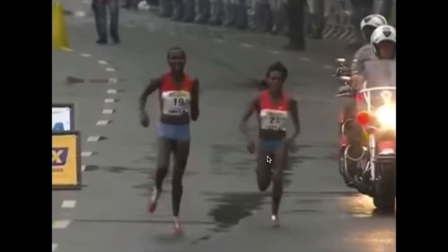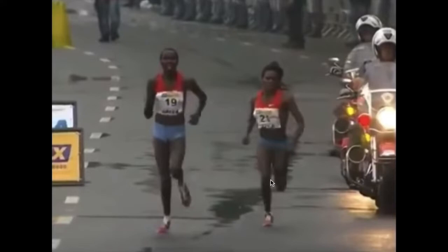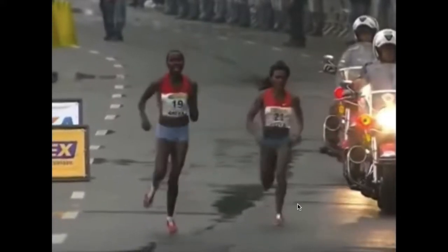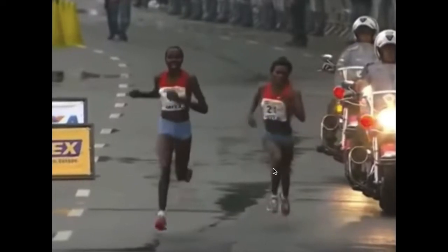So you can see here Presca on the left side of the screen versus this other runner on the right side of the screen. This runner on the right is going to be the more prototypical what we would call neutral alignment. If we look at her knee, her shin, and her foot, looking at the entire leg, you can see how everything is pointing forward throughout the gait cycle.